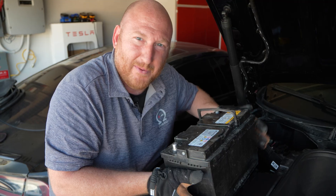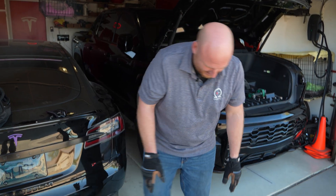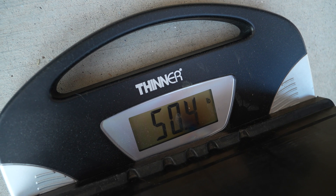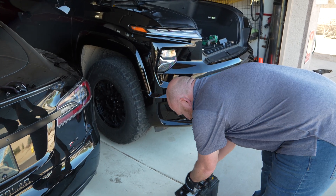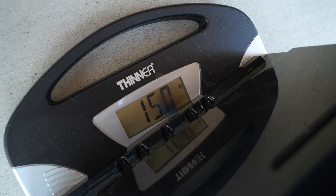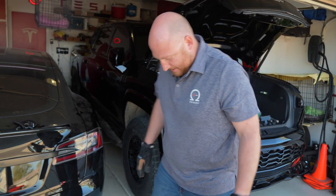Now we will swap this big heavy battery out with a nice light lithium battery that will go in way easier. We're going to weigh the batteries to compare. Here's the OEM lead acid weighing at 50.4 pounds. Next up, the lithium comes in at 15 pounds. So you've got a huge weight savings — this battery is less than a third of the weight of the lead anchor battery.